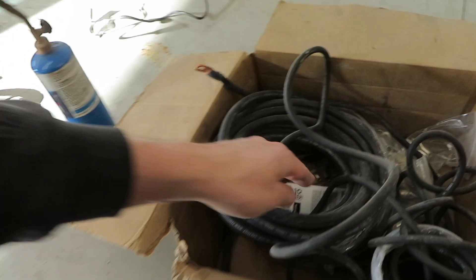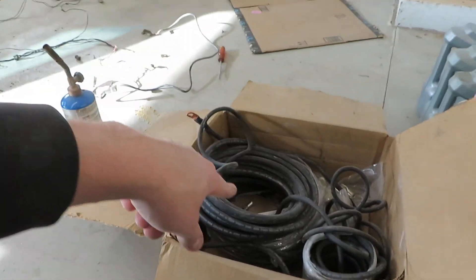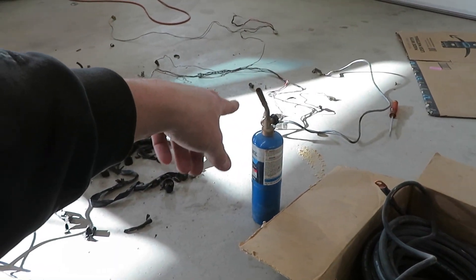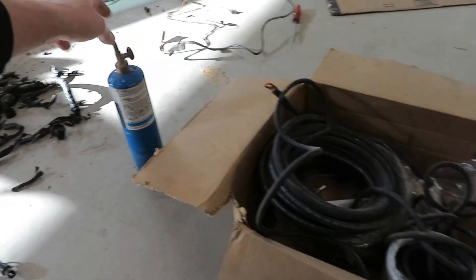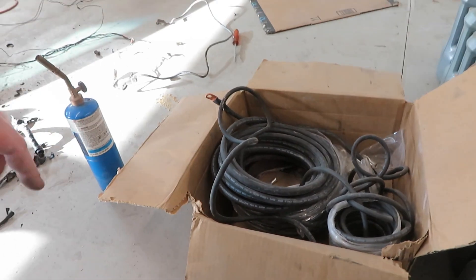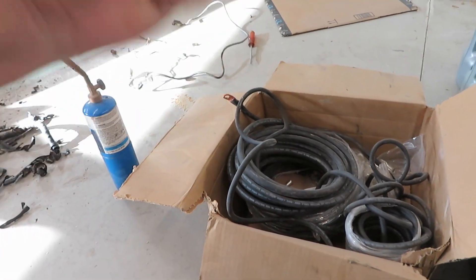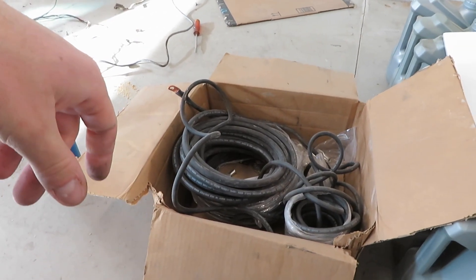I use heat shrink and a propane torch. You just heat up the fitting, push solder into it, then push the cable into it, and then put adhesive-lined heat shrink around it. The cable is going to last probably longer than your car.